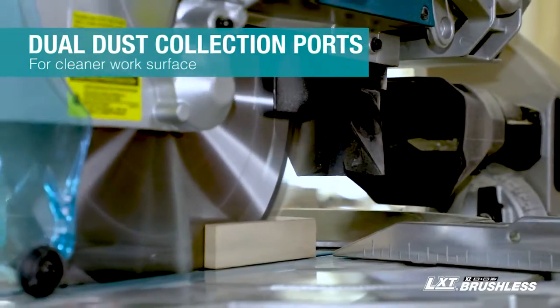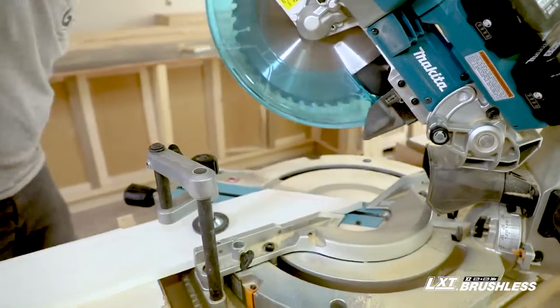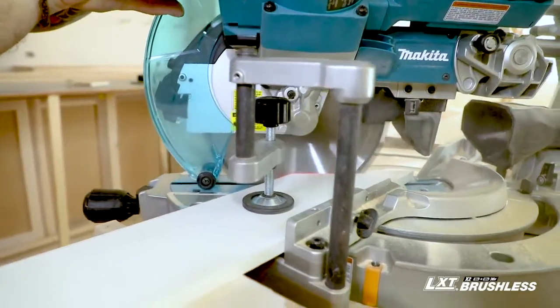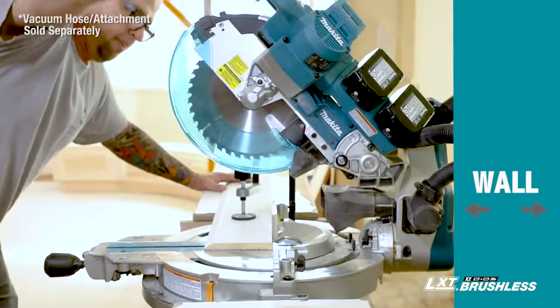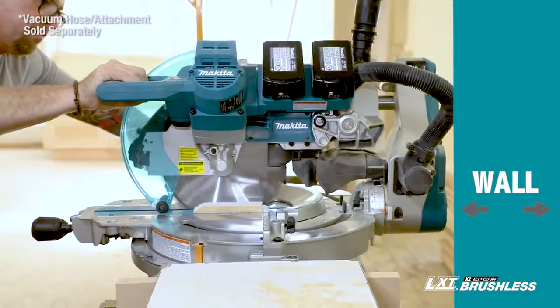For improved dust extraction, connect your vacuum system and put the dual dust collection ports to work. The dual dust collection is phenomenal, especially with the forward rail design, which is really nice — being able to push the saw up against the wall without worrying about running into the wall or staying a large distance away. It's less of a footprint.